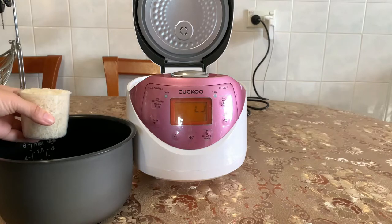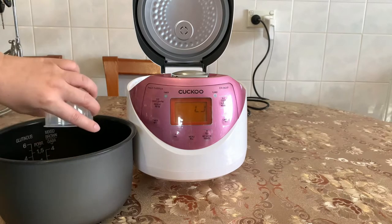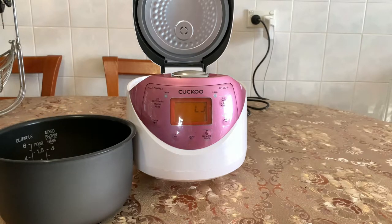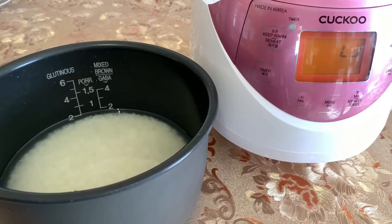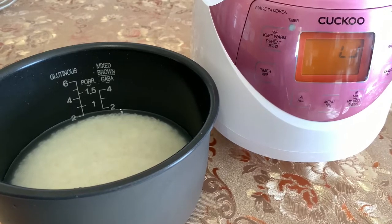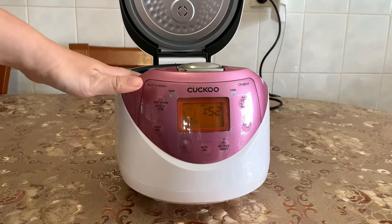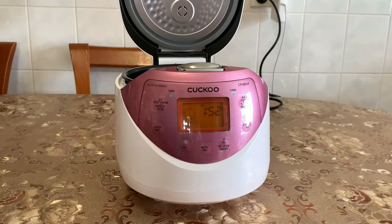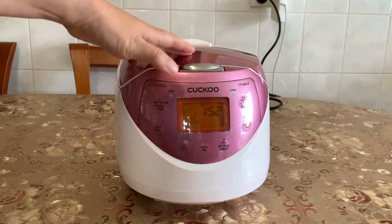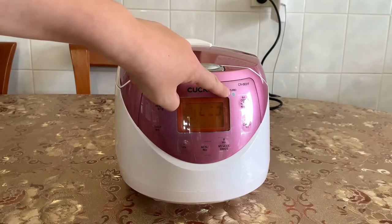Let's try cooking some rice. It comes with its own cup, so I'm making two cups. I've washed the rice, added two cups of water, and I'm putting it in the rice cooker. One important tip: always wipe down the outside of the inner pot before placing it in the cooker, or else you'll burn the bottom of the rice cooker. Use a towel to wipe it dry. I'll set it on glutinous rice, double-click, and activate turbo mode.